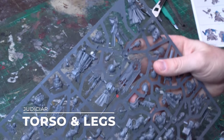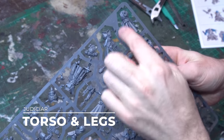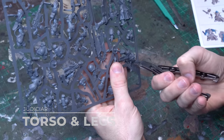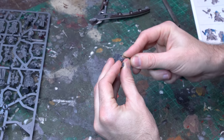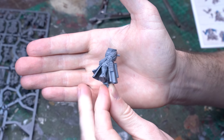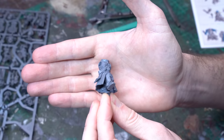Up first we're gonna grab the large command sprue from Indomitus and pick off the two main torso pieces for the Judiciar model. These have got a fantastic foundation for our librarian with all that wonderful iconography, and of course that huge sweeping robe that cascades down over his shoulders.